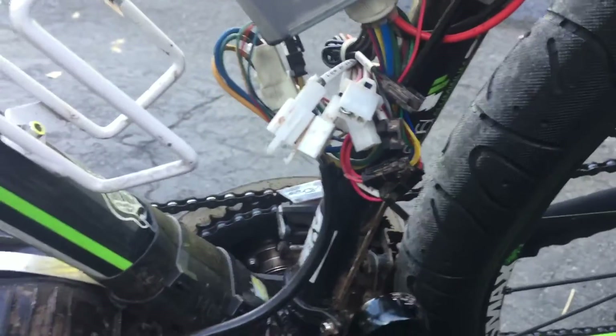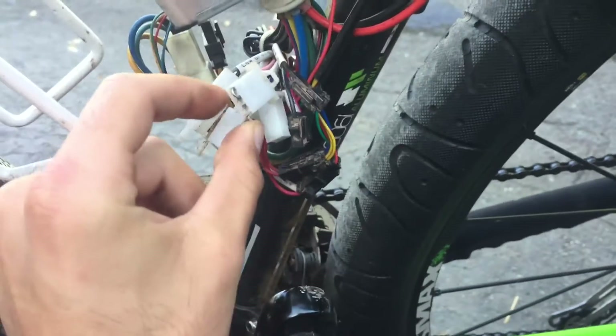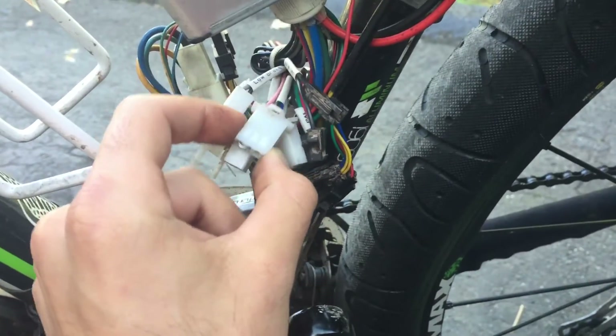What this does — I found it lets the motor max out RPMs, increasing to a higher top speed. I'm not sure if it creates more power off the line, but it definitely revs up a lot higher when you jump those two wires.